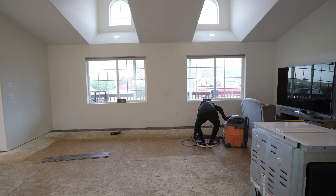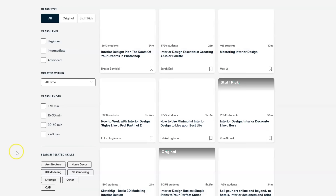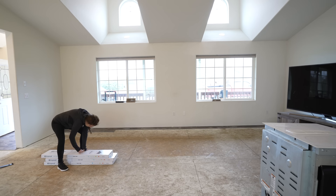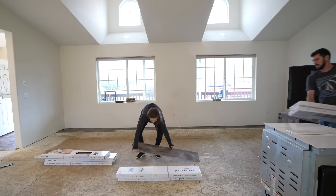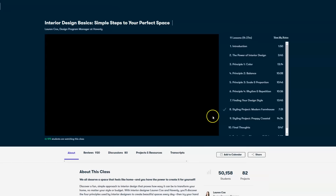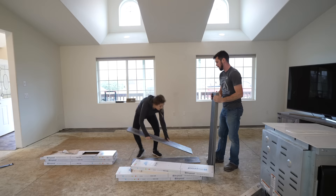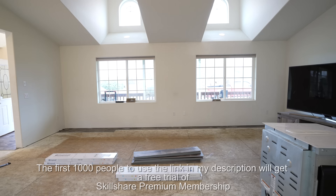While we're breezing through this project, I wanted to take a moment and thank Skillshare for partnering with us on today's video. They've been a long-time supporter of the Living It Country channel. If you haven't heard of them, they are an online learning community with thousands of inspiring classes for creative and curious people. I love Emily Henderson's and Lauren Cox's interior design courses. Skillshare is incredibly affordable — less than ten dollars a month with an annual subscription. The first thousand people to use the link in my description box will get a free trial of Skillshare premium membership.